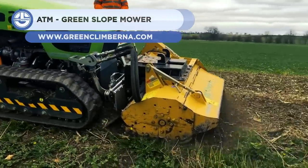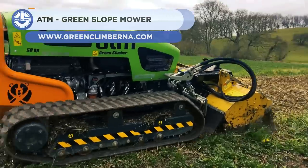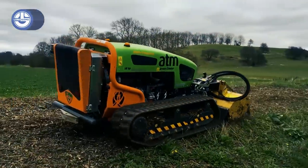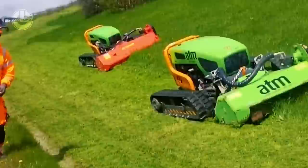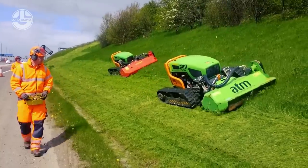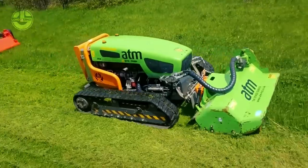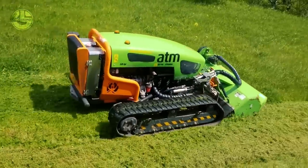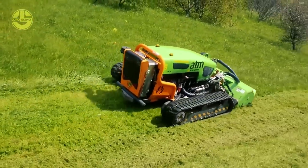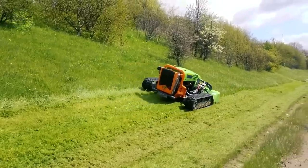Next, we have the Green Climber Remote Control Slope Mower. It is able to work on slopes of up to 60 degrees, while being remotely operated from a distance of up to 500 feet. It can even take down growths of up to 8 inches in diameter. The low center of gravity keeps it glued to the ground. It comes in a number of variants, but the LV800 has a 75 horsepower engine, making sure it can cut through anything.